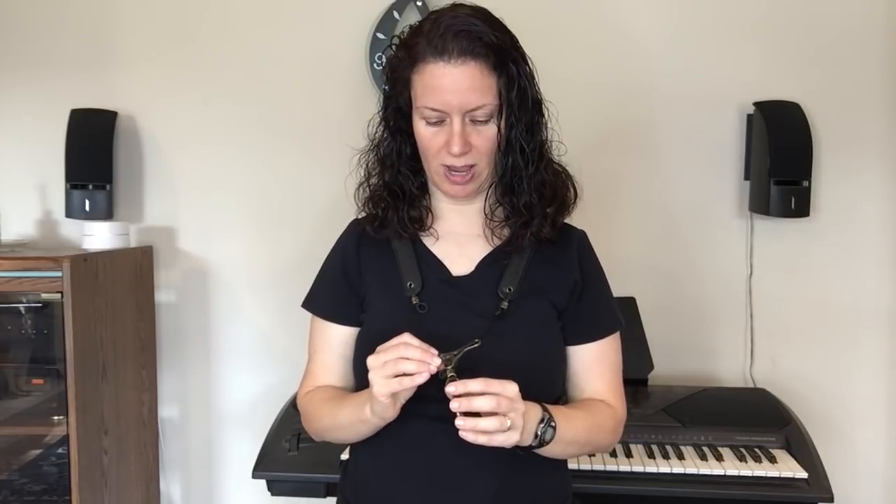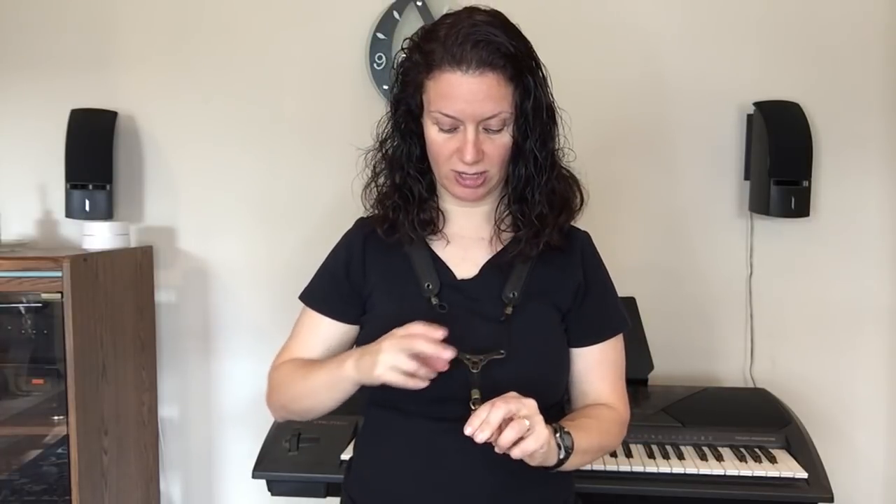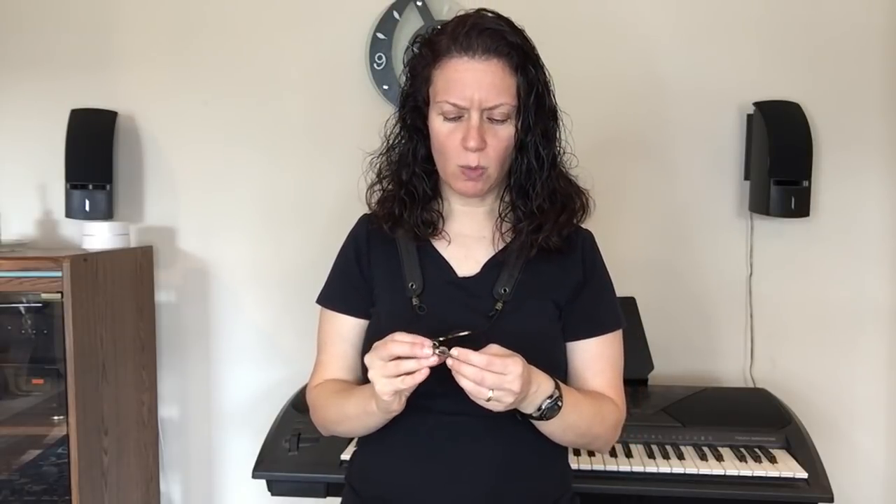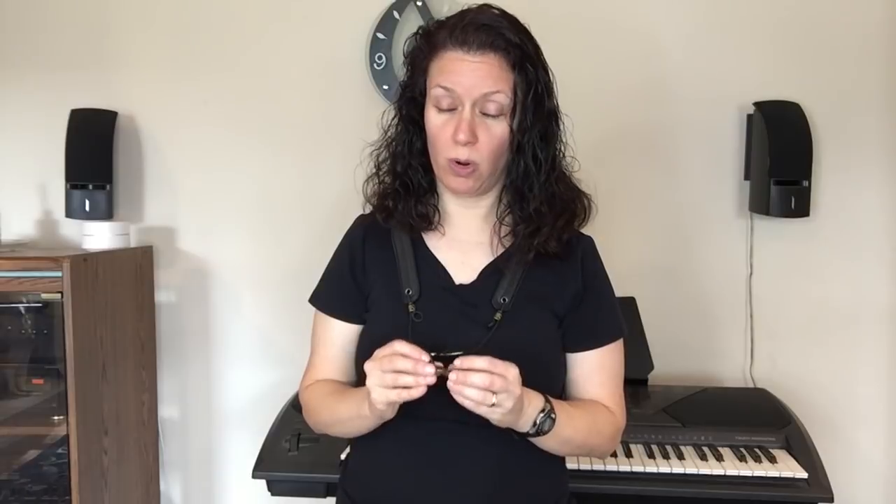I was hesitant to buy this because I couldn't conceive how this design could take the weight of the horn off your neck — but it does, and it's comfortable, and it looks really good. If you're playing gigs, you've got the nice leather design going on. The premium version also has a nice design and is really high quality. Pricing-wise, it's in between the Sax Holder and the Vandoren FNH 100 harness. It's a worthy investment.